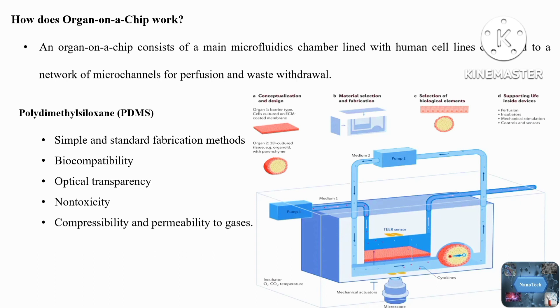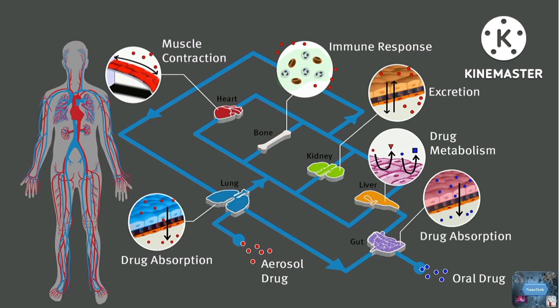Moreover, side channels can be employed to manipulate the cells mechanically or electrically. In more sophisticated systems, the organ-on-a-chip can include multiple layers of cells to make a more comprehensive model or to study cell interactions. Devices related to different organs can be connected to each other for simultaneous analysis of multiple organs. For example, a heart-on-a-chip can connect to a liver-on-a-chip through their common vascular channel for cardiovascular testing of a new drug.